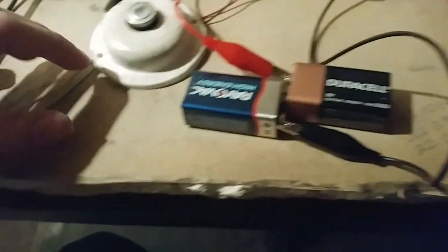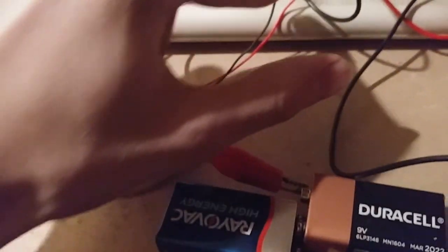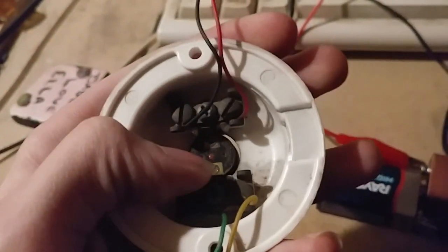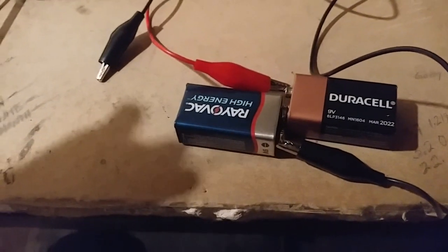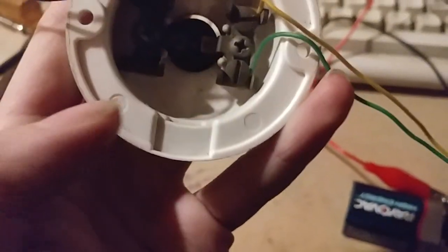We're going to start with the heat detector first. You've got the wires here, and there are screw terminals — you've got your in and then you've got your out. Some heat detectors will have a plus and a minus sign. If you're going to use the negative, put it onto the negative on the detector, and then put the positive going out, and then you'll wire up to the fire alarm.